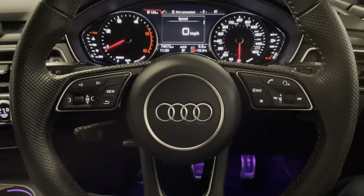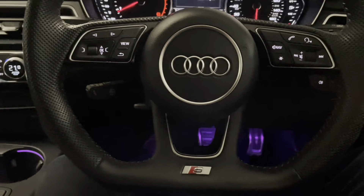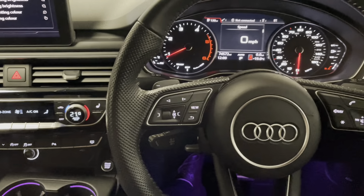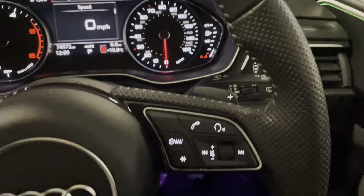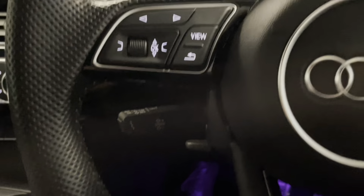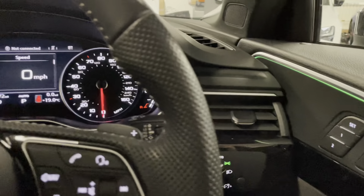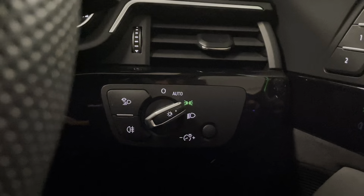Finishing off with a look at the front. Sat in the driver's seat you can see straight away the really stylish S line flat-bottomed perforated leather multi-functional steering wheel, with flappy paddles for the S-Tronic transmission and cruise control. This A4 is equipped with the really clever matrix LED headlights.